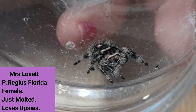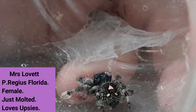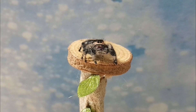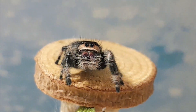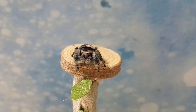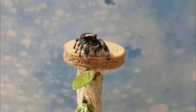Next up we have Mrs. Lovett, who is a P. regis Florida female. Again, she molted during the same time. She loves doing upsies, which I call her little raven arms. She is just so explorative and she's lovely. As you can see there's a molt up there too. Here she is on the playground — she has no qualms about being bold and just being like, 'Yeah, I'm here, hello!' She'll look at you and wave her hands at you. She is too cute.